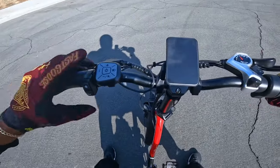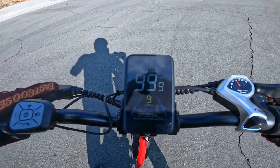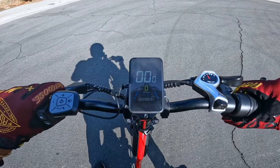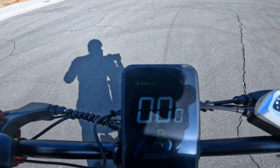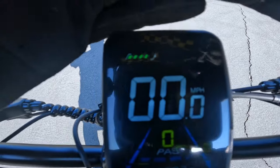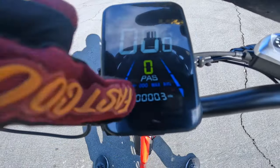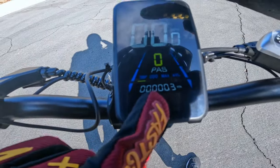Let's go ahead and turn this bad boy on — you hold the power button right here and it immediately turns on. Looks like we do have a color LCD display. It looks like we don't have a full charge, but the LCD shows you your battery level, your speed, your pedal assist level, and your overall mileage on the bike.